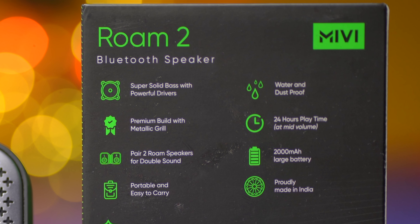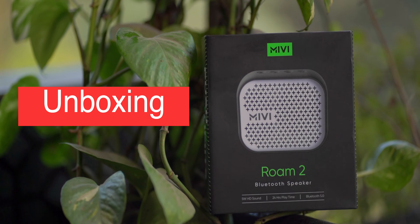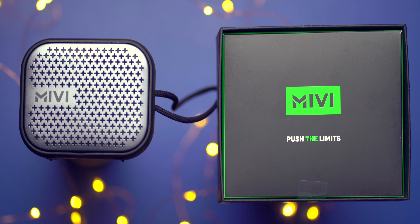I really like the Miwi Roam 2 speaker for what it offers at the price point in the Indian market. But I really don't like Miwi making these claims on the outer packaging which are totally unsubstantiated and totally vague. It says water and dust proof but there's no IP rating mentioned — not on the packaging, not in the manual, and not on Miwi's website.